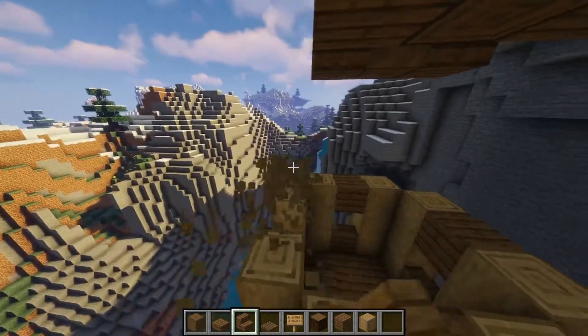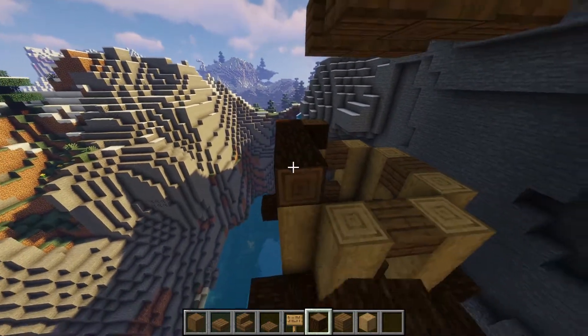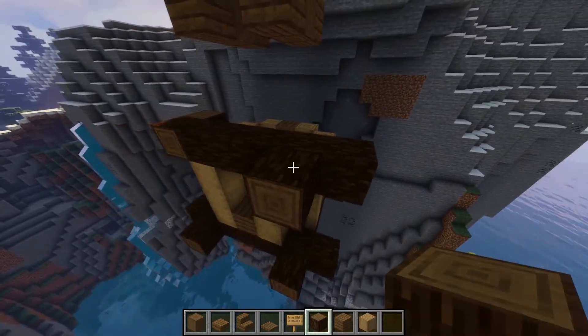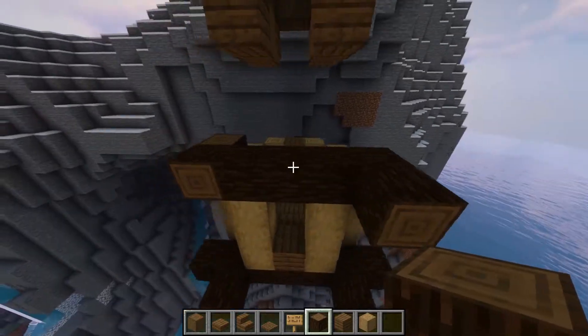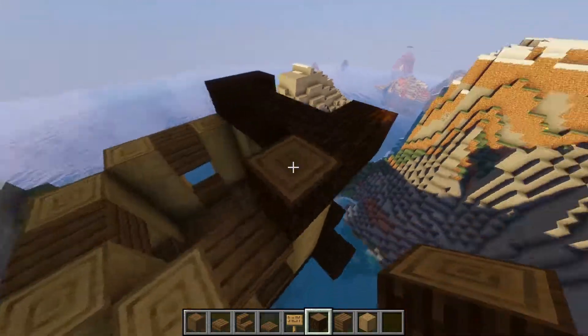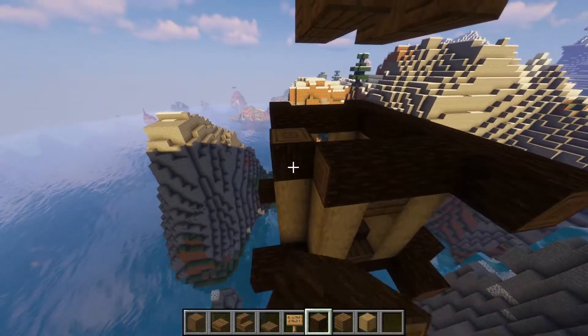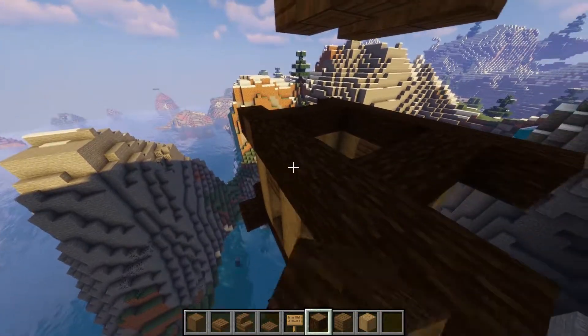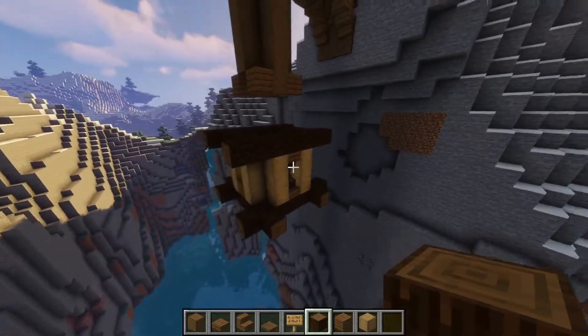I noticed I got that wrong — you need to place some logs here because this will be the roof of the house as well. You don't want it to stick out on the other side, just on this side. Break that and make it stick out at the front, then go to the back and do exactly the same. Stick it out there, connect it, and put it straight. This is what you should have.